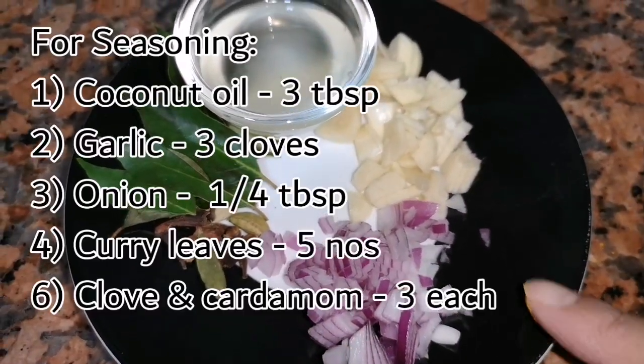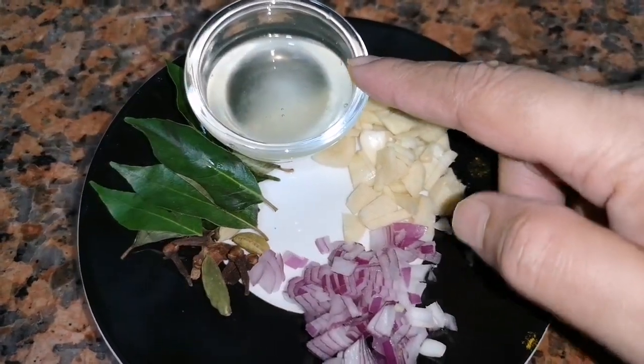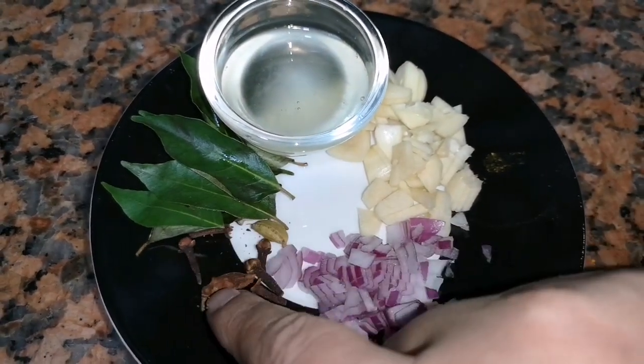And these are the items for seasoning: onion, garlic chopped, coconut oil, curry leaves, cloves and cardamom.